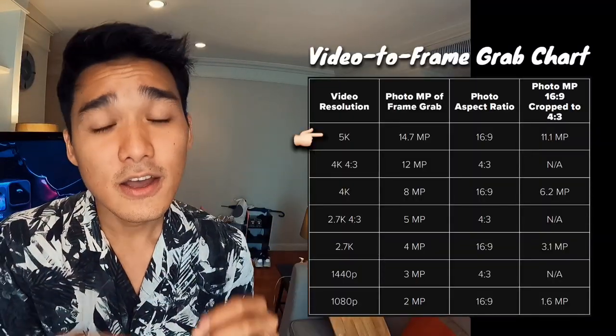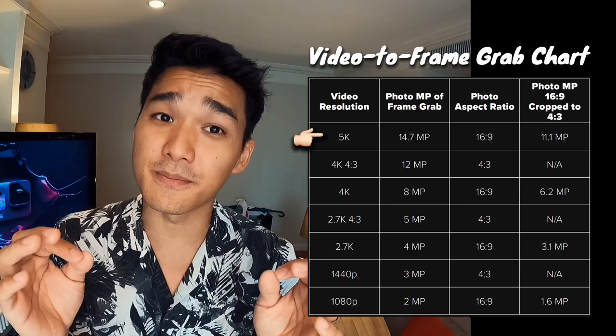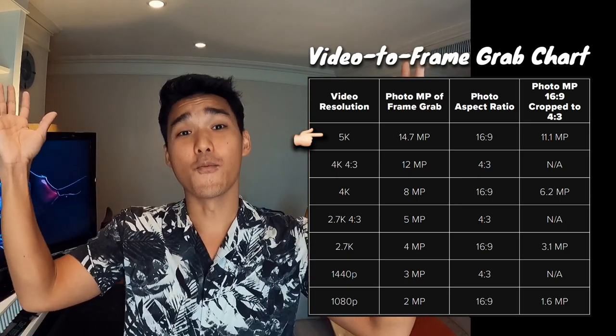When shooting in 5K, you are now able to export a 14.7-megapixel frame grab. Think of it as an endless burst mode. For those of you who know me, you know that I love to capture photos on my GoPro camera. So to be able to shoot 20-megapixel photo on the Hero9 Black, that is such a game-changer.